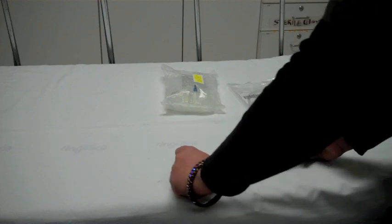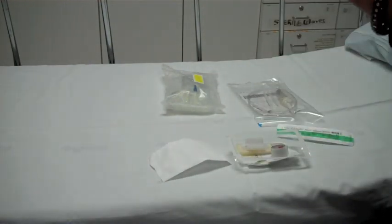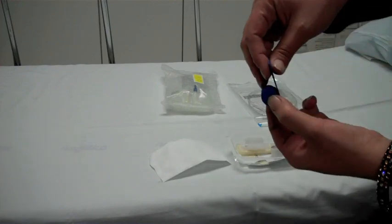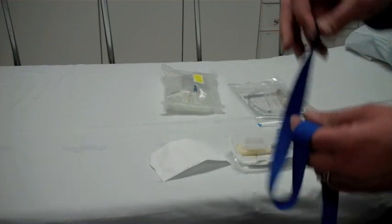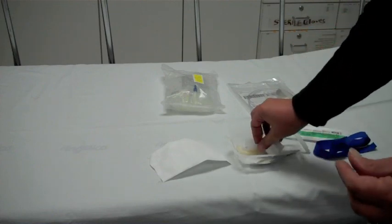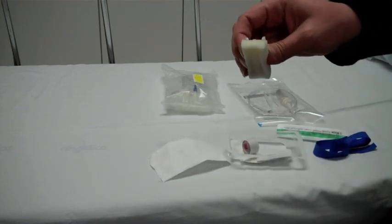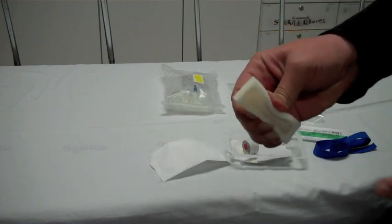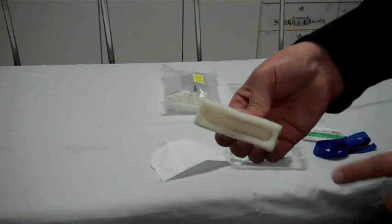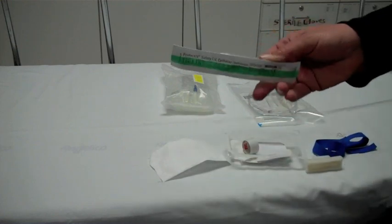This is part of the IV setup. This will be your tourniquet. Your cleansing cloth — break it here, squeeze, and then it comes wet here. And then you're ready to start your IV.